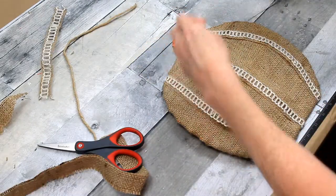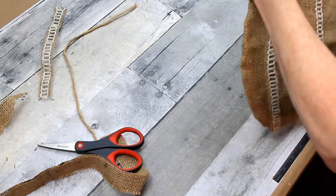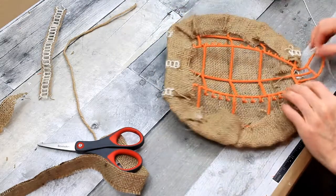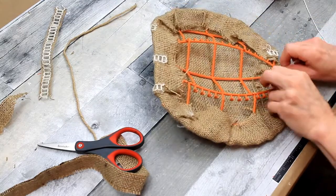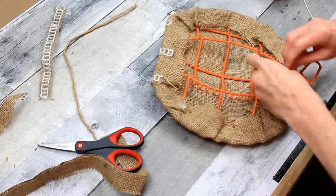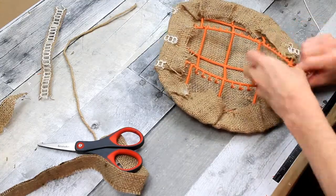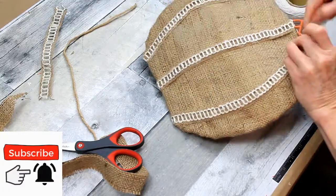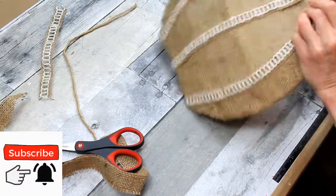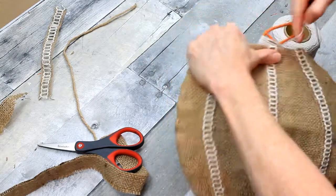Now I'm going to start wrapping to get an idea of what I want to do for my stem. You can use jute cord — this is cotton cord from Dollar Tree that I chose because it matches the lighter color in that ribbon I just used. But you can use any type of ribbon, nautical rope, regular jute, or whatever you choose on that stem. You can even wrap it with fabric if you wanted to.